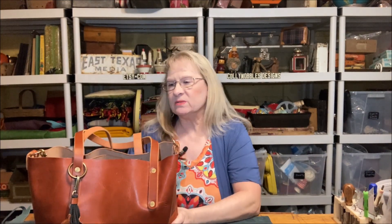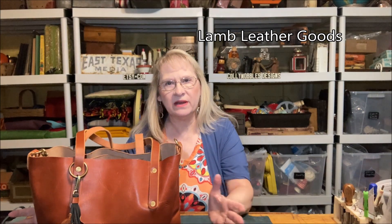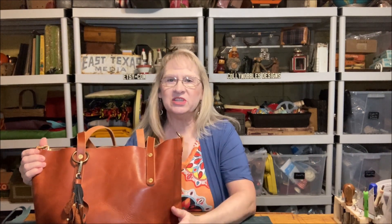Hi there. Today I'm going to talk about this leather bag. This was made by Lamb Leather Goods and my friend Heidi. I've never actually met Heidi in real life, but I feel like I know her. She has a YouTube channel called Leather Happy and she's been doing bag reviews for years.